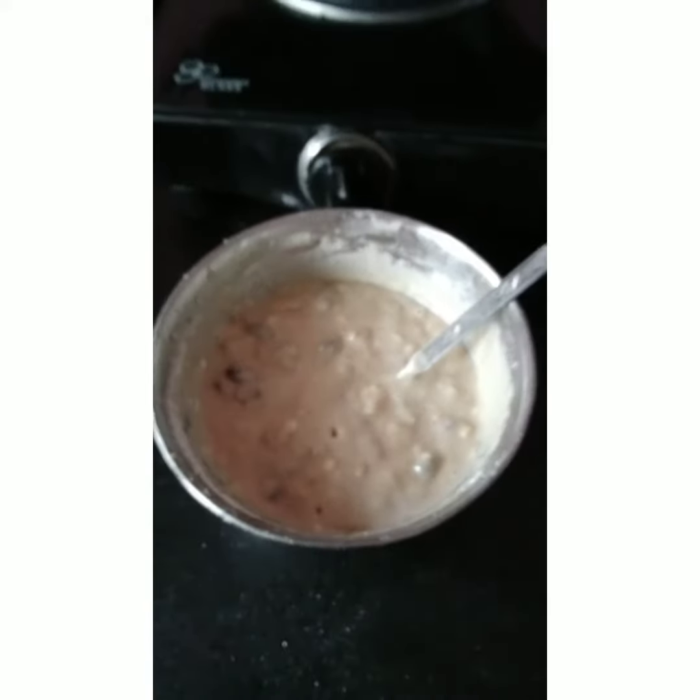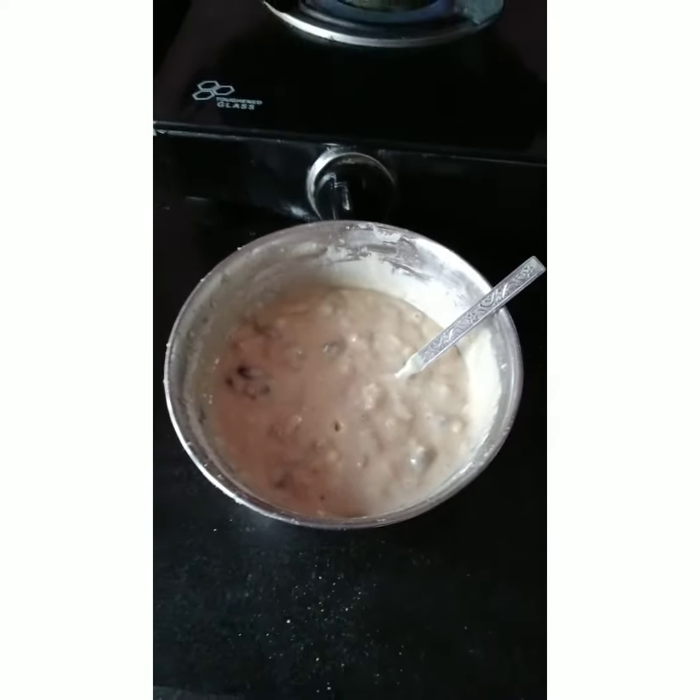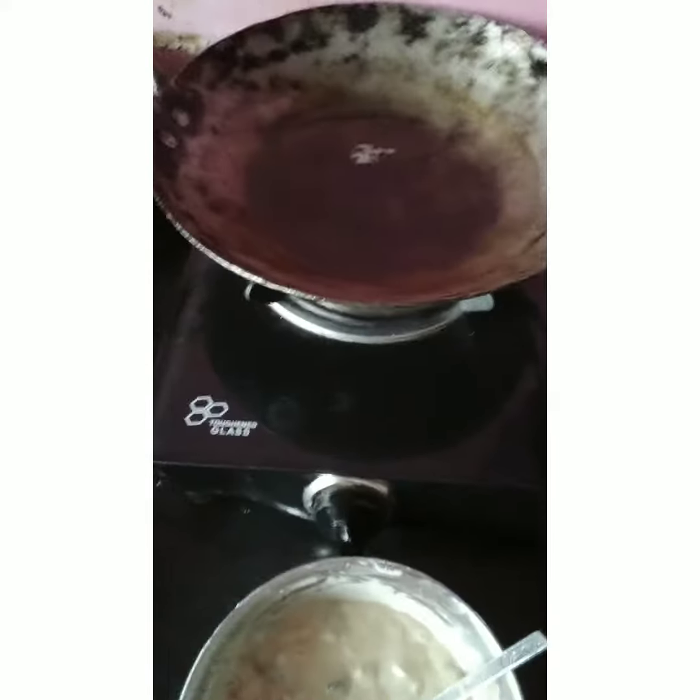Cranberry, Walnut, Cashews, Wheat Flour. I am ready for the cranberry dumplings batter.